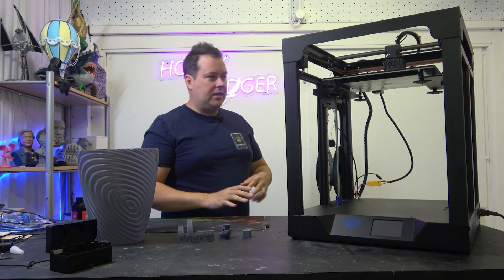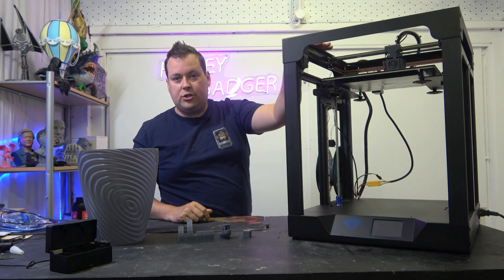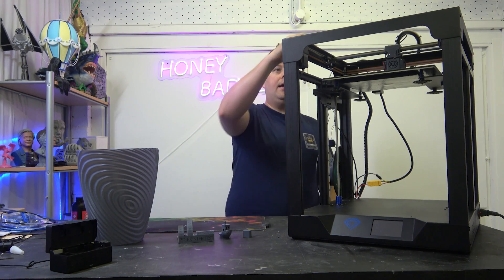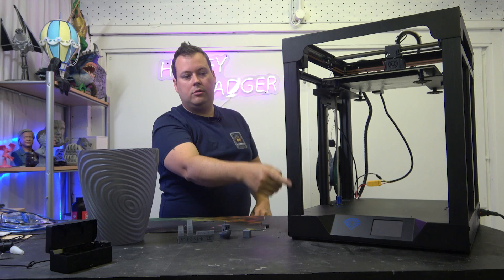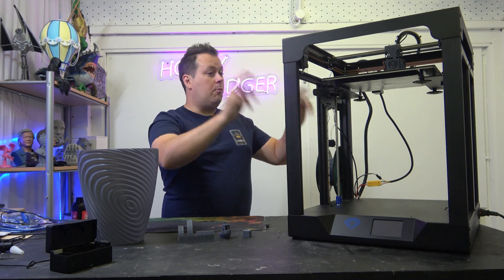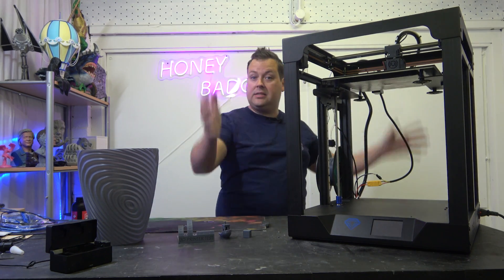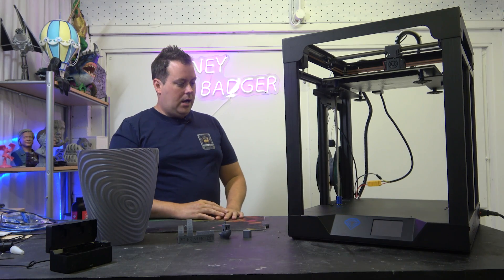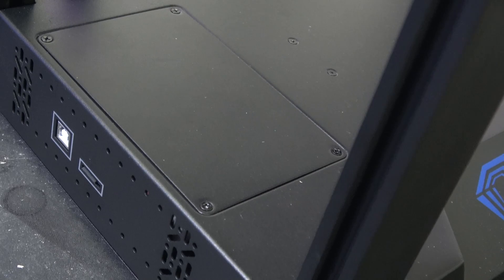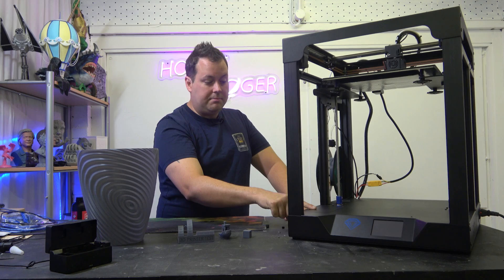I'll caveat that and say there are some expandability problems. This top section is made out of formed sheet steel, so you aren't going to get aluminium extrusions which would let you easily mount panels. That means ABS is still going to be possibly a little bit out of your reach unless you put this in a tent. You do have easy access to the main board — just four screws in the base and you get immediate access, no flipping it upside down.